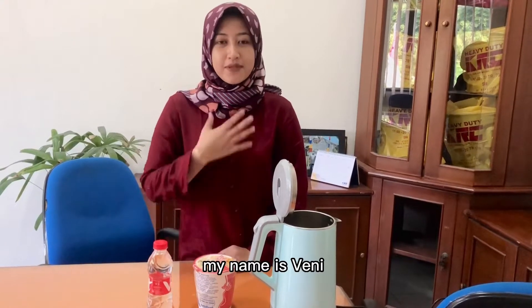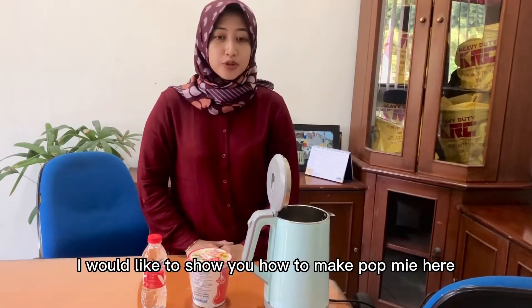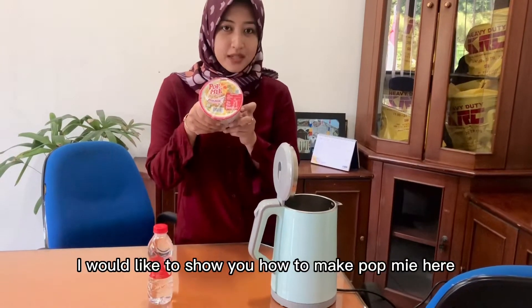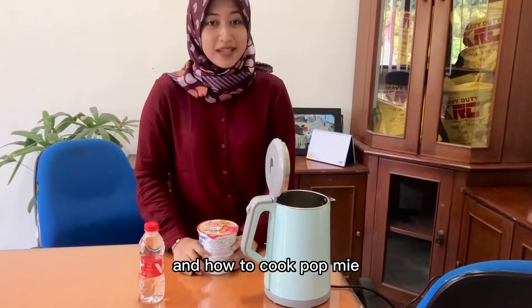Hello, good afternoon everyone. My name is Fanny. I'm from management regularly deafening. I would like to show you how to make the pokmi here and how to cook pokmi.